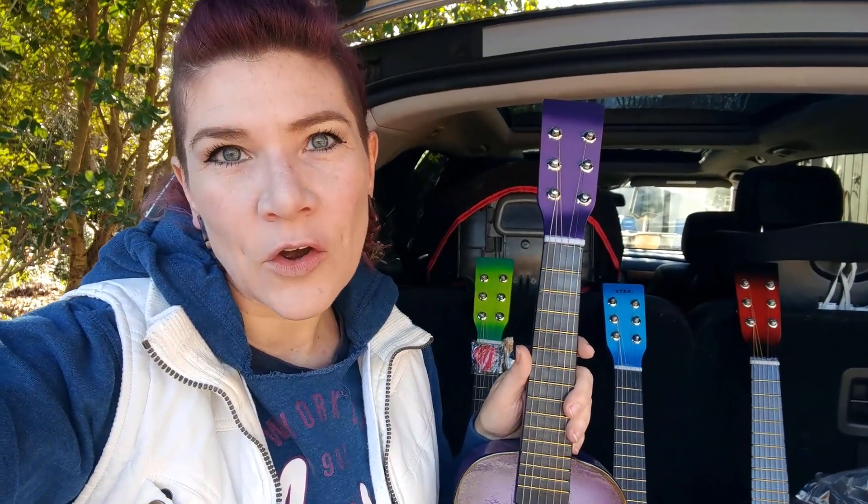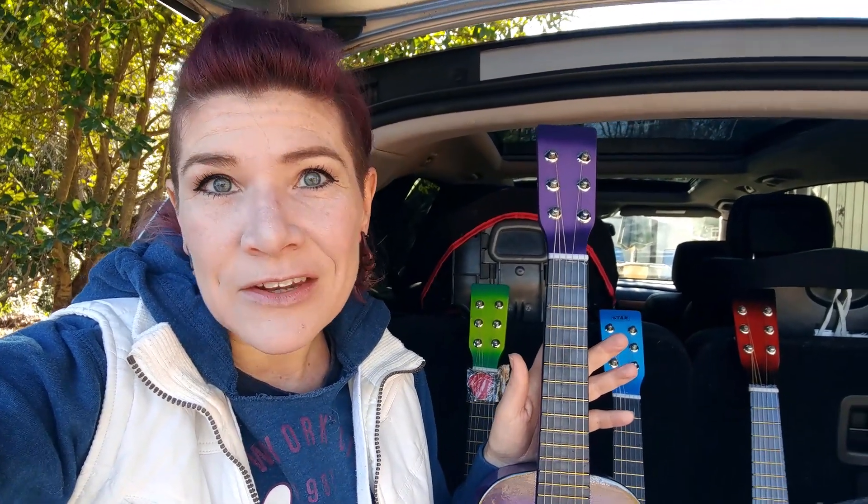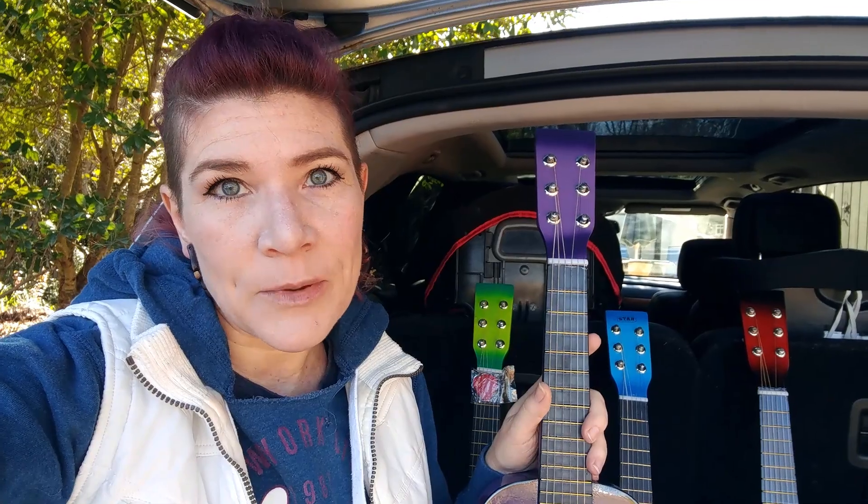So one for each kid in essentially their favorite colors. Even though technically these are toy guitars, they do come with all the strings required to learn how to play. They have that pick, they've got the starter guide, and they even have an additional string wrapped in the same packet that the pick comes in.